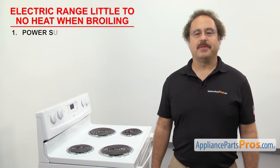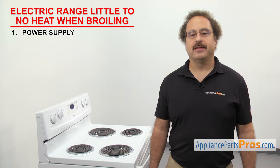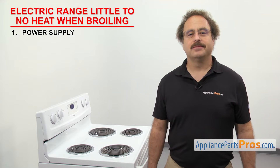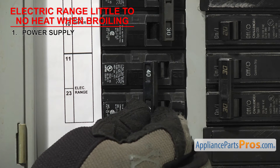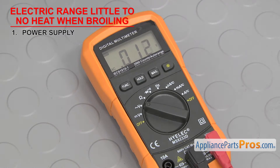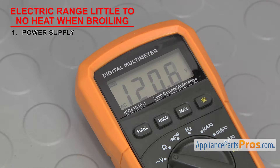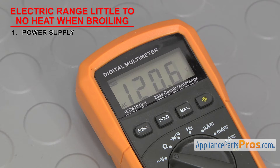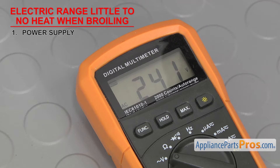The first thing to check is the power supply. Electric ranges need a full 240 volts to heat properly. If you only have 120 volts coming in, the lights may come on but the range won't heat. So you'll need to go check the circuit breakers. Whether they're tripped or not, we're going to reset them. Then we can check the wall socket with a multimeter set to volts AC. Test each side to make sure it reads 120 volts and 240 volts combined. Keep in mind that the number can fluctuate up or down by 10%. If the socket doesn't have proper voltage, then either it or one of the circuit breakers may need to be replaced.